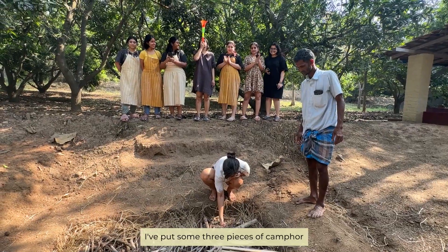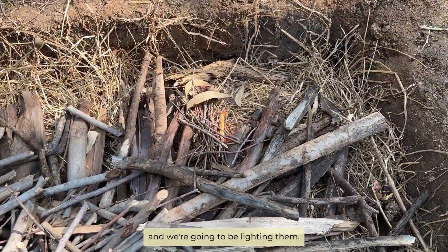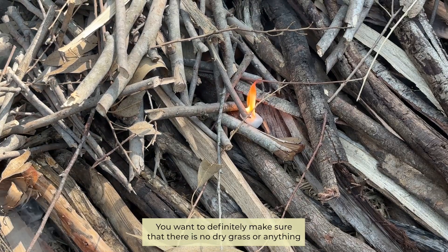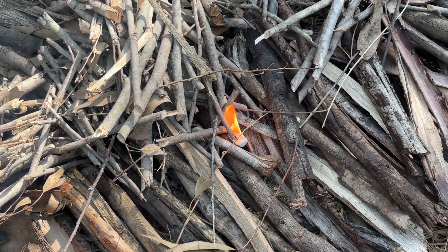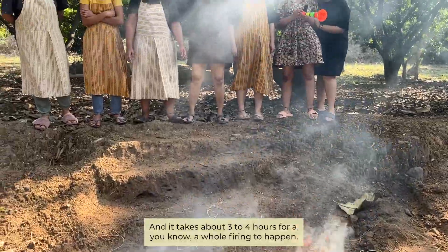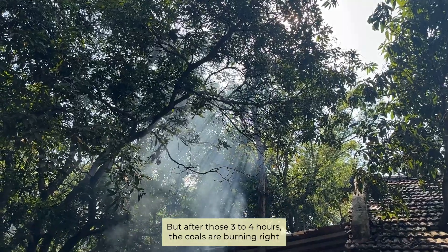Right on top I've put three pieces of camphor and we're going to be lighting them. Once we light them the bonfire is huge — you definitely want to make sure there is no dry grass or anything that could catch fire around it. It takes about three to four hours for a whole firing to happen.